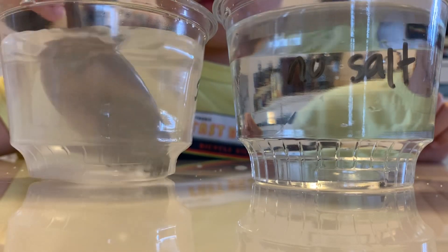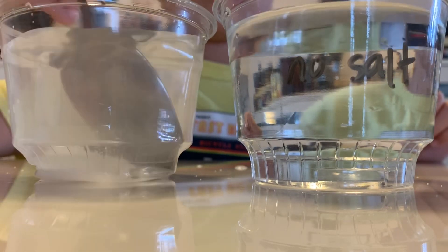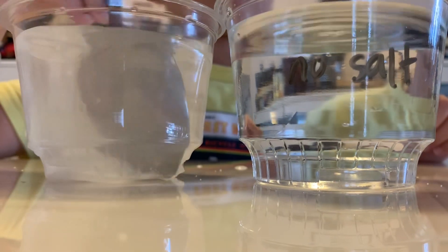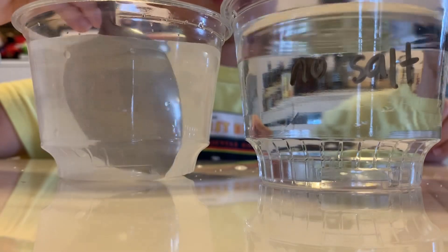If it cannot dissolve anymore, what we can do is add some ice cubes into each cup. You want to get the ice cubes and I'll stir?